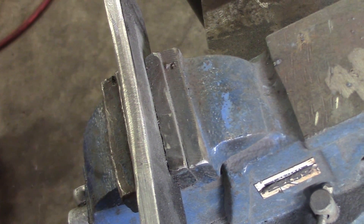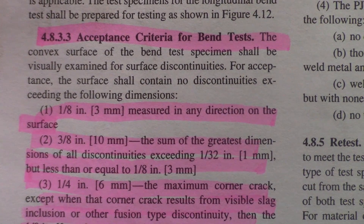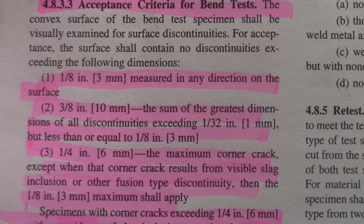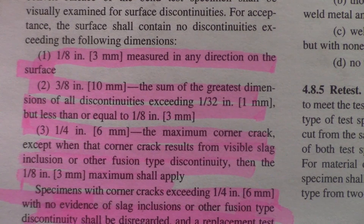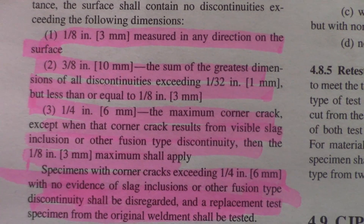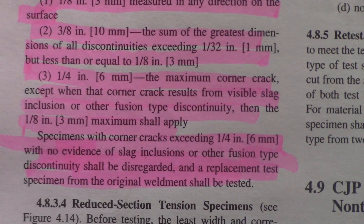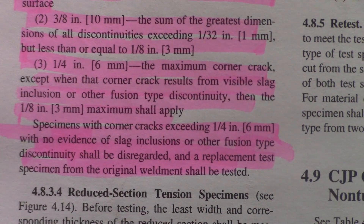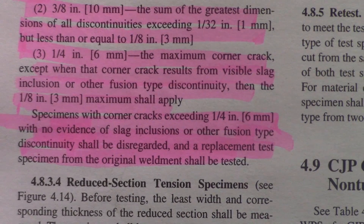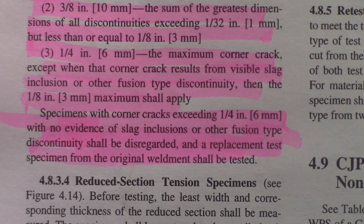Now we'll go over the criteria that makes an acceptable bend. This is the acceptance criteria for bend tests according to the D1.1 Structural Steel Welding Code. The surface shall contain no discontinuities exceeding 1/8 of an inch in any direction, or 3/8 of an inch as the sum of the greatest dimensions of all discontinuities exceeding 1/32 of an inch but less than or equal to 1/8 of an inch. Corner cracks are treated differently — the maximum corner crack is 1/4 of an inch, except when it results from visible slag inclusions or other fusion-type discontinuities, in which case 1/8 maximum applies. Specimens with corner cracks exceeding 1/4 of an inch with no evidence of slag inclusions shall be disregarded and a replacement test specimen from the original weldment shall be tested. You have to meet all these standards to pass the bend test.